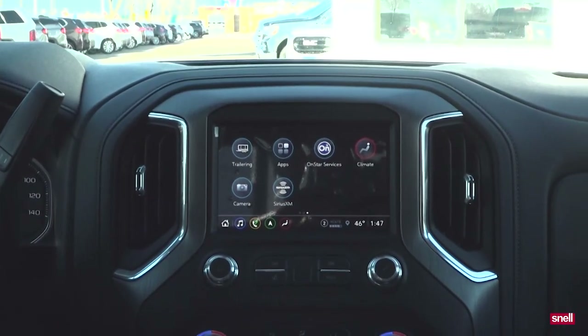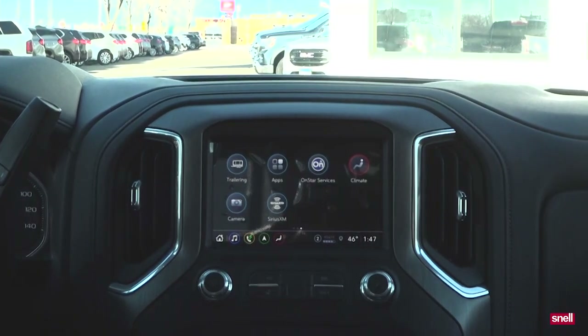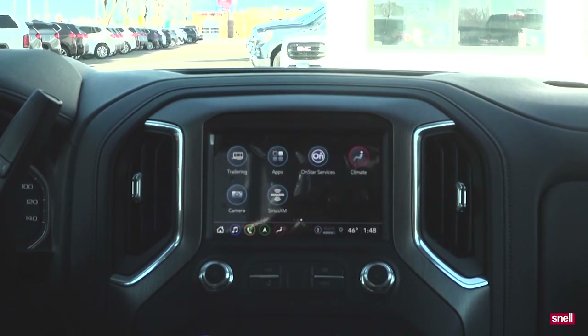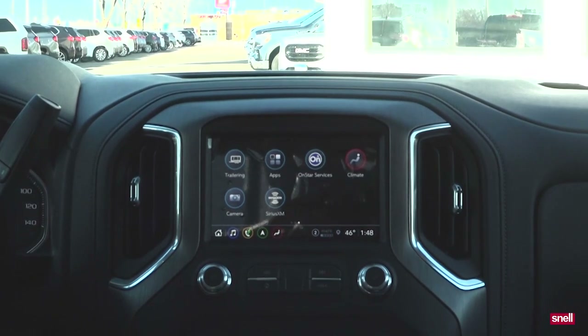Hey everybody. Connor and I were wondering what this invisible trailer was all about, so we finally got the camera and got it installed. We had a professional do it, then we got everything calibrated so I was ready to go, and we just wanted to show you a couple of the trailering applications with the new Sierras.